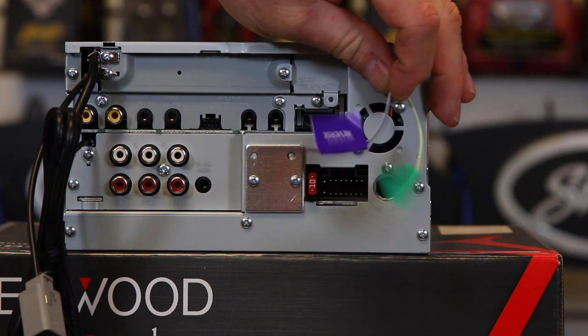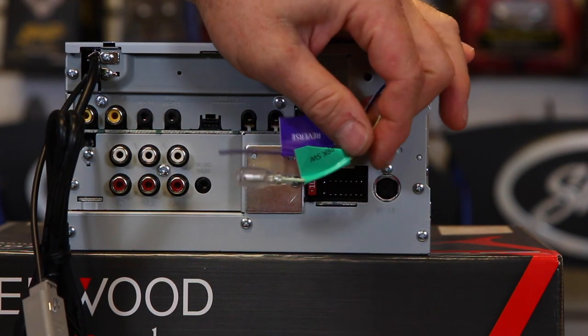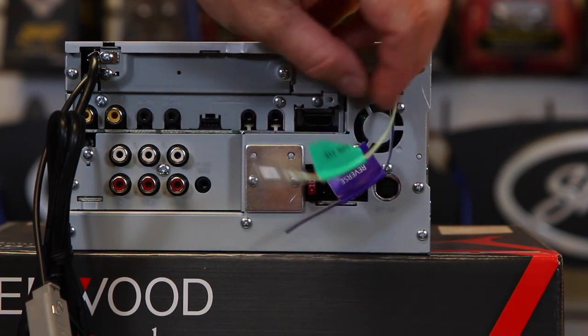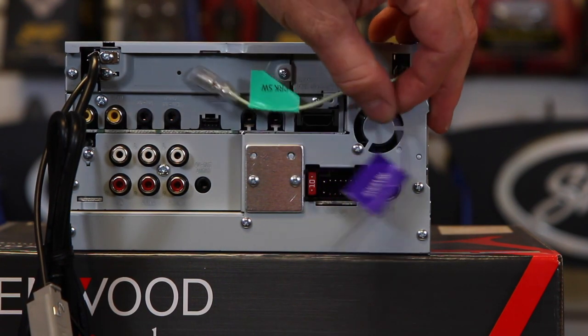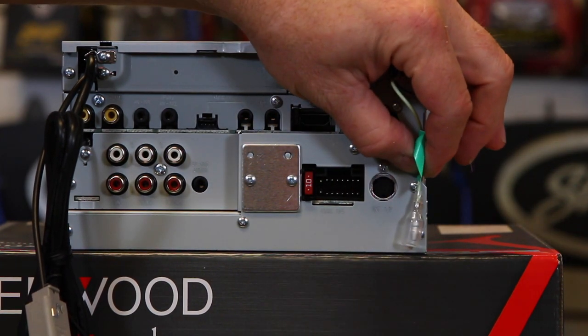These two wires over here: this one is going to be your reverse trigger input for the backup camera, and this is going to be your emergency brake bypass. This wire just needs to be grounded for the Kenwoods — put a ring terminal on it and screw it right in.